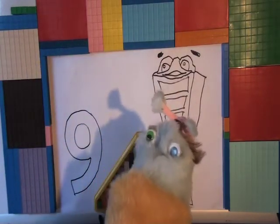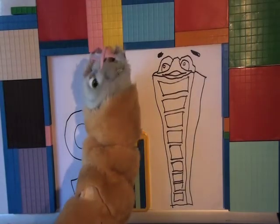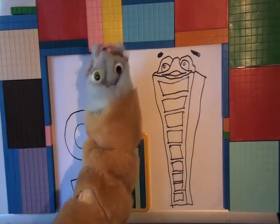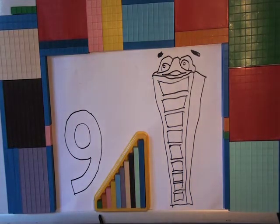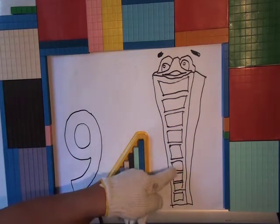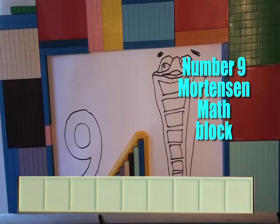I think what he's trying to tell you is, easy-do-a-bug. That's a number nine. One, two, three, four, five, six, seven, eight, nine. That's a nine block. Mortensen Math nine block.